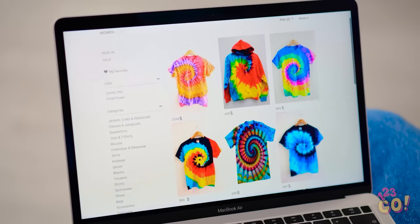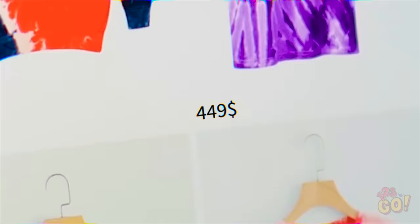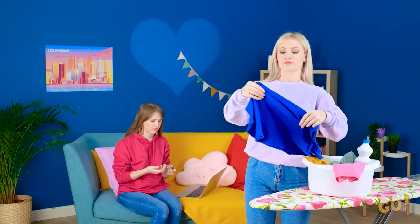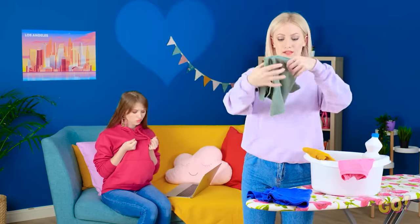Stuck at home? Then why not do some online shopping? How cute are these? Yikes! A little pricey. But the purple one's so cute! Who has that kind of cash? Mind if I do some ironing? Today's a major laundry day. I gotta have some loose change. This won't even buy me a sleeve.